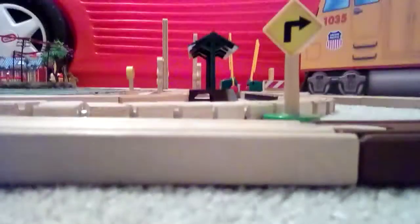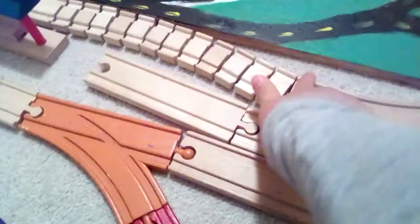Hi everybody. Does this look like three tracks or two? Or way more than three? So, we have track one, track two, track three.